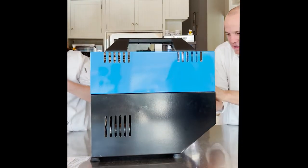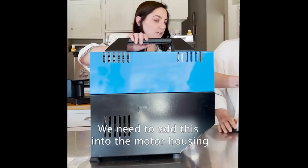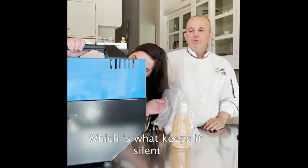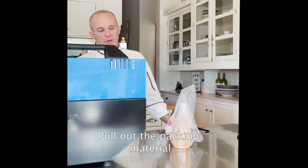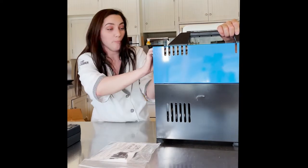So we have some oil here. We need to add this into the motor housing, which is what keeps it silent. That's this big guy. So pull out the packing material up in there.